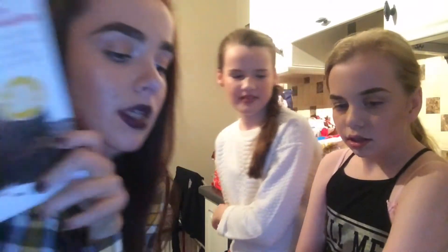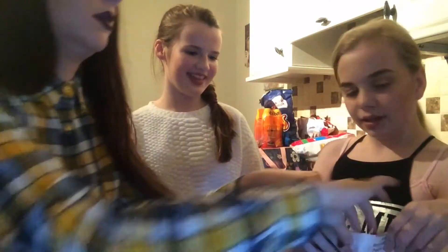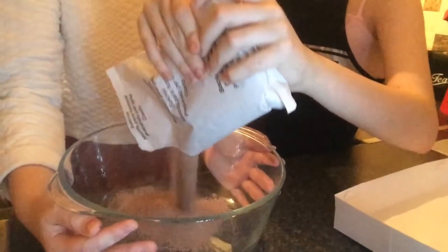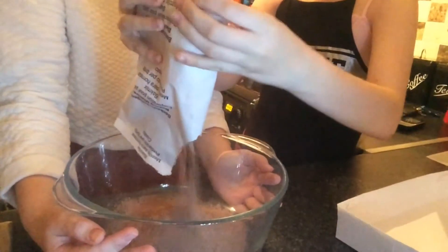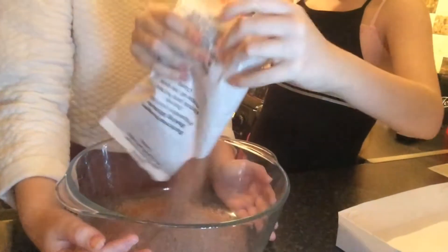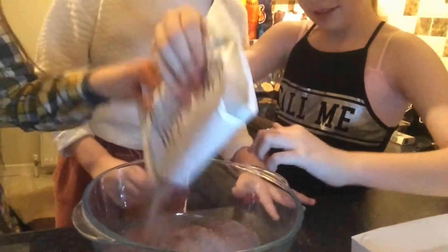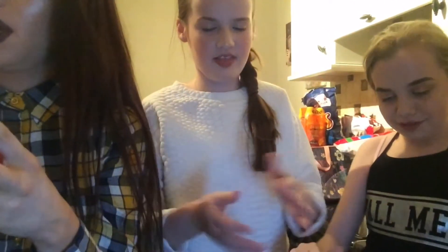What you need to do next is empty the brownie mix into the mixing bowl. Go on, one of you empty the brownie mix into the mixing bowl. I can't open it — no, great work. Now you have to add the eggs.